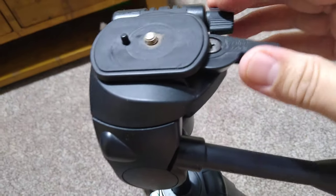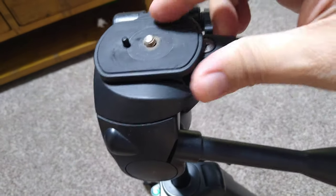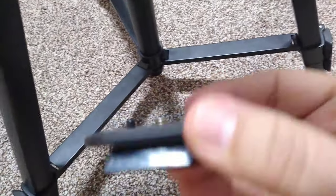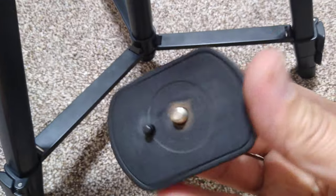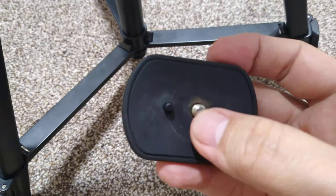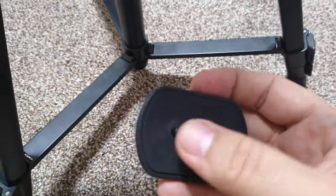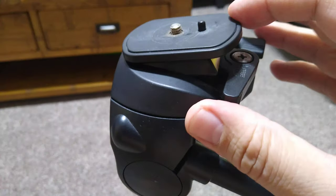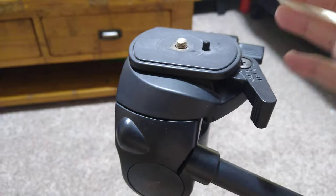This is the quick release — you lift this one and it's got a screw underneath. You screw your camera or mobile phone here. For a mobile phone you'll need a bracket, and then you tighten the screw and put it back into position.